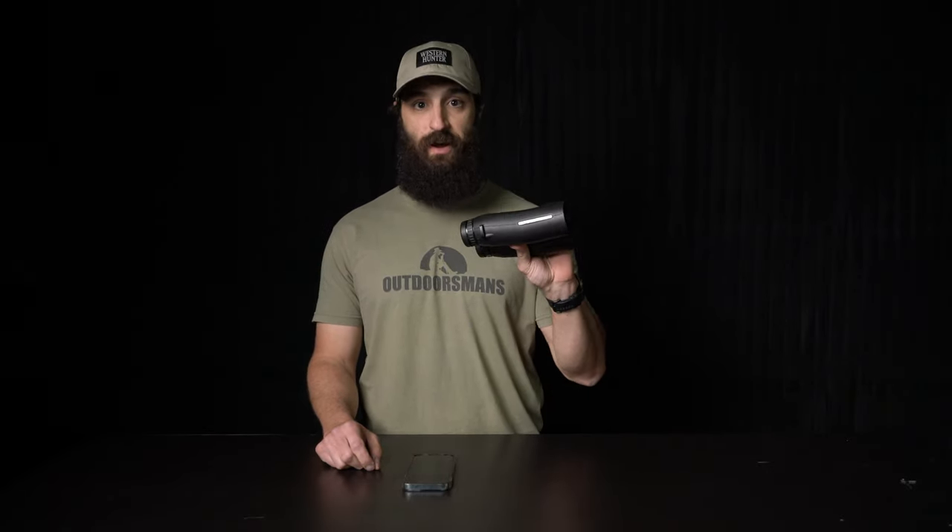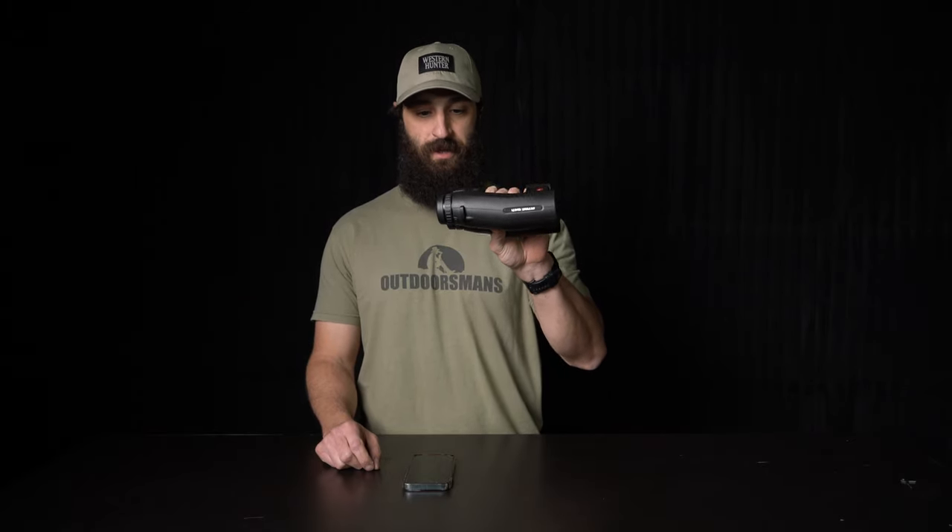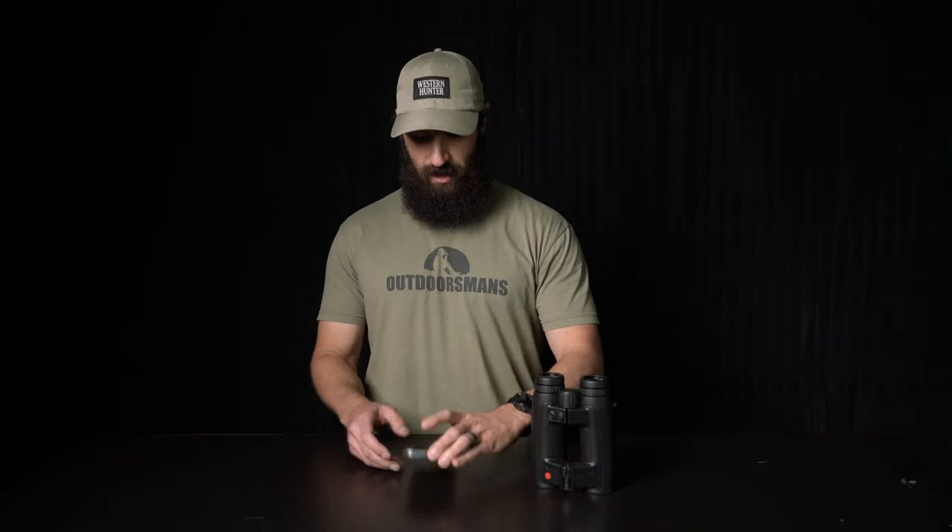What's going on guys? This is Joe at Outdoorsman's. Just wanted to go over setting up a ballistic profile on the Leica Geovid 3200 COMs. Got them right here. The first thing you're going to want to do is, if you haven't already, download the Leica Ballistics app.